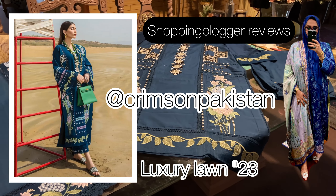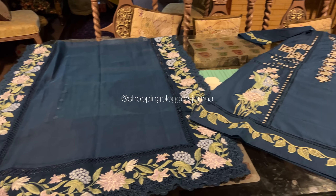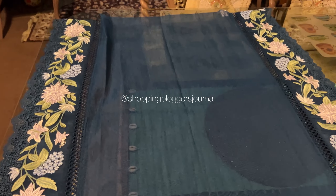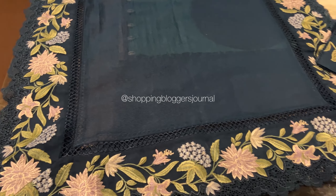Assalamu alaikum you guys and welcome back to my YouTube channel. Mashallah, today we are checking out this gorgeous outfit. This is from Crimson Luxury Lawn 2023 and I saw it's in the coffee shade.